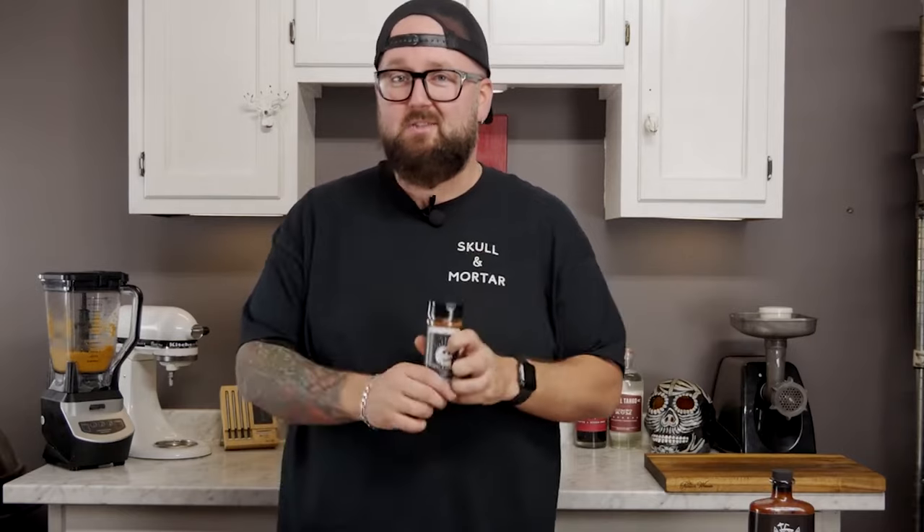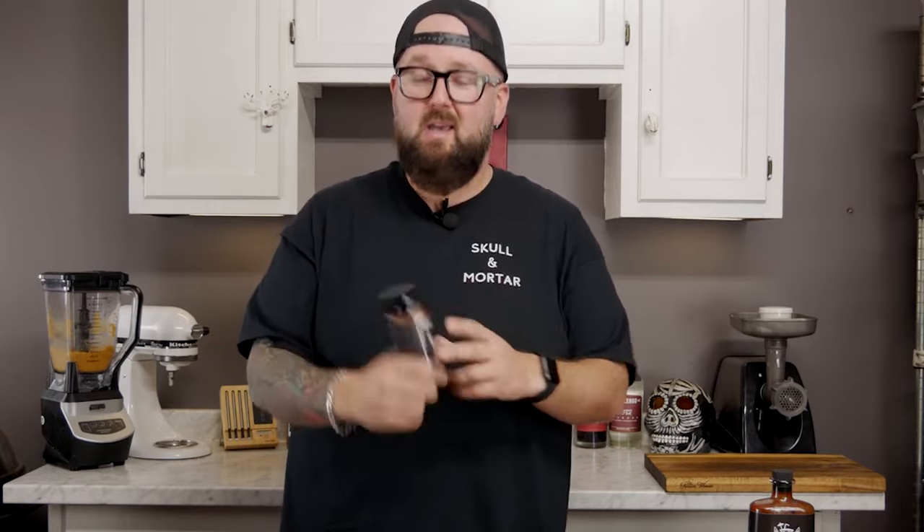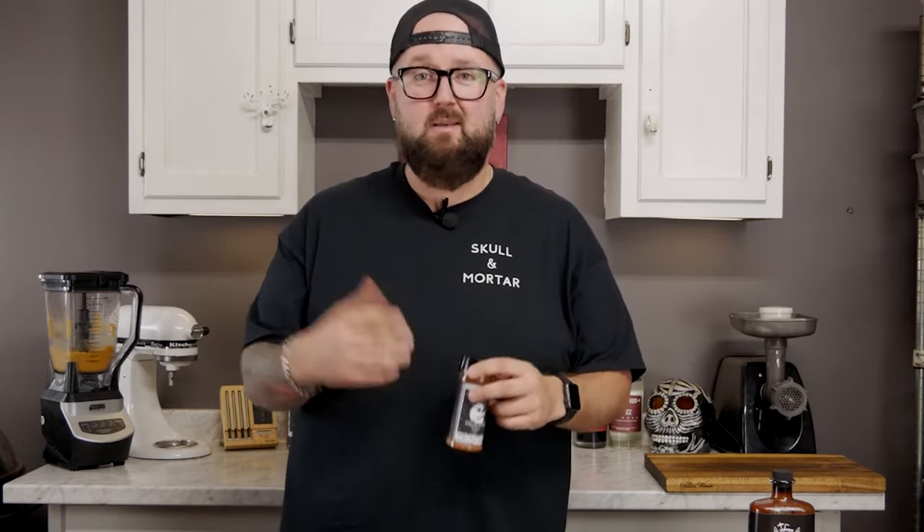After you're looking dope in your Skull and Mortar t-shirt, you might as well get your food tasting fly with the Beach Bum Barbecue rub made exclusively by Skull and Mortar. It's award-winning and it's gonna take your food from the bottom to the top. You can put it on your chicken, pork, beef, fish — it doesn't matter, you can put it on anything. Check it out now at skullandmortar.com.